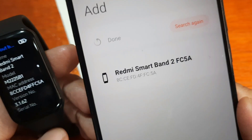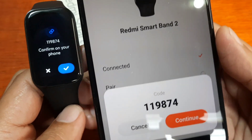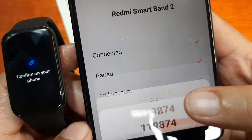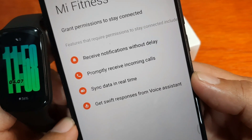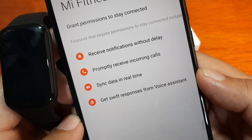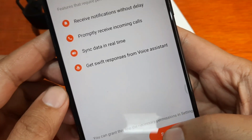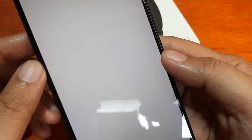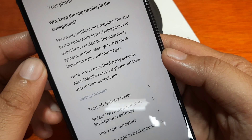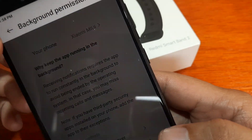Tap on it, then tap Pair. It is now connecting, pairing, and adding the account. To confirm, tap Continue — it will pair your smartband. You'll see prompts to receive notifications and incoming calls; you have to grant permission to these settings. Check the background permission to see if it's running in the background.